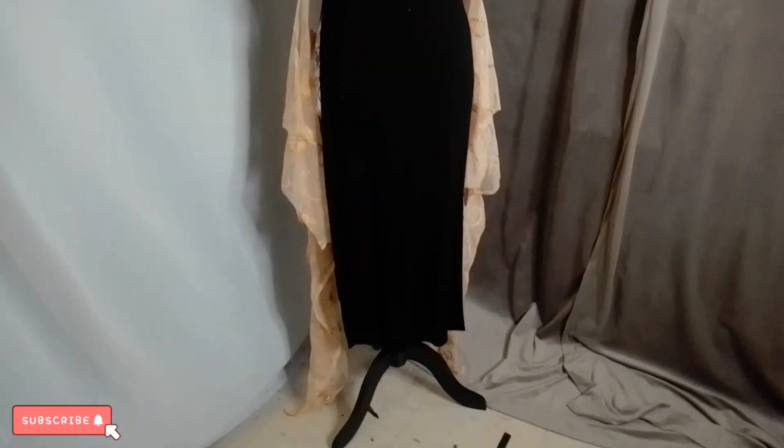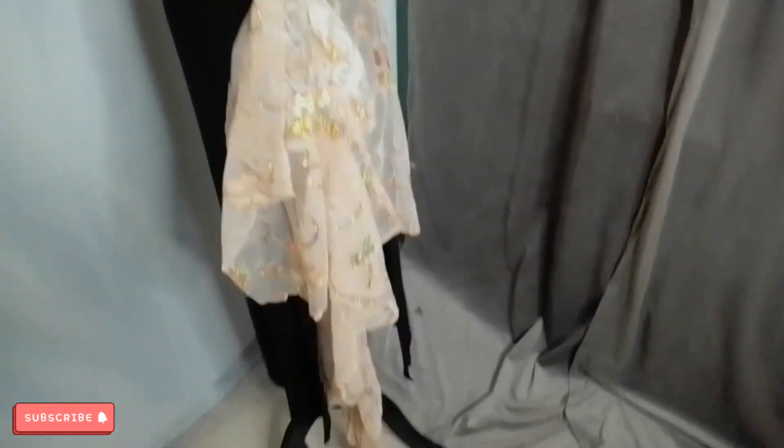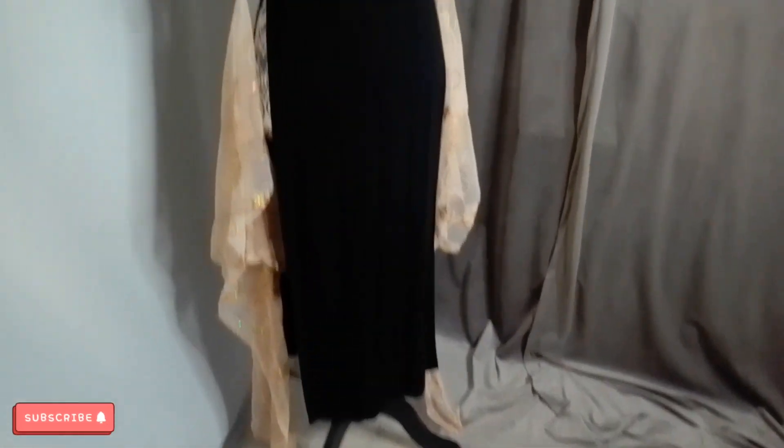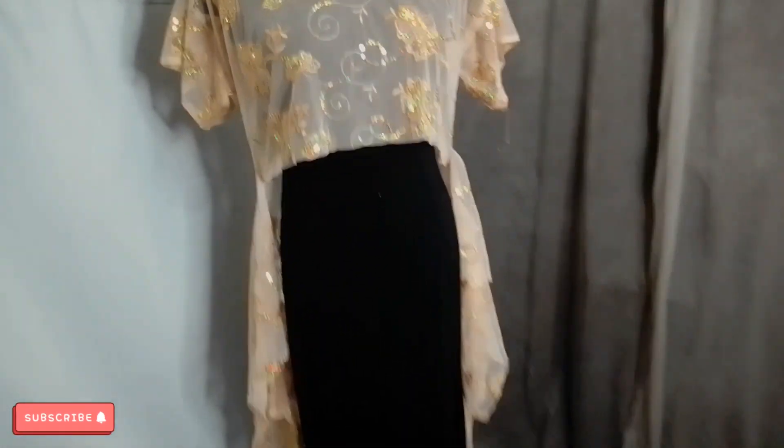I already made a skirt with the rest of the material that I had, so the front will look like this. I think it's going to look nice because the arms will just hang like a decorative part. I have the skirt already made, which I'm going to show you as well — I will record that after. But I want to show you what I'm planning to do with this one. That's the plan. I think it will look good like that.